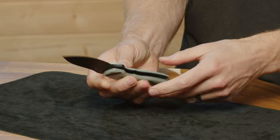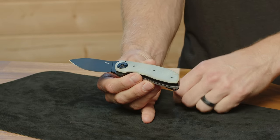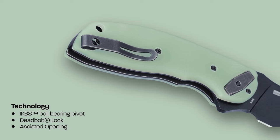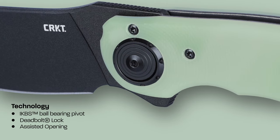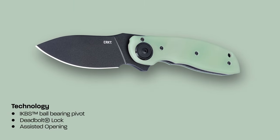I think this knife is just a great workhorse — a no-nonsense knife. It still has all of our tech on it. It has our IKBS ball bearings in the pivot so it's really smooth, and it's also featuring our assisted opening mechanism.